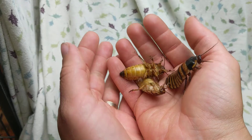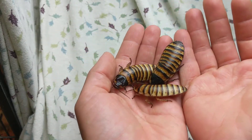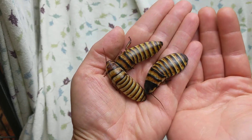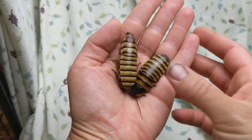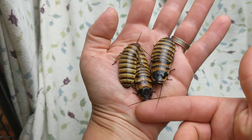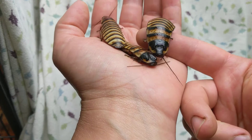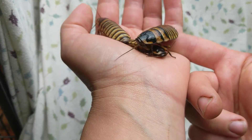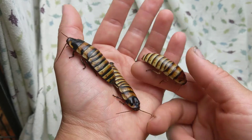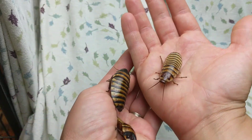They work great as chicken food. If you want to raise something that the chickens can nibble on after it does composting for you, this species is awesome for that. Great in enclosures as just a display animal — it's beautiful. There's the Halloween hissing roach: a smaller, less intimidating species of hissing cockroach and definitely my favorite.